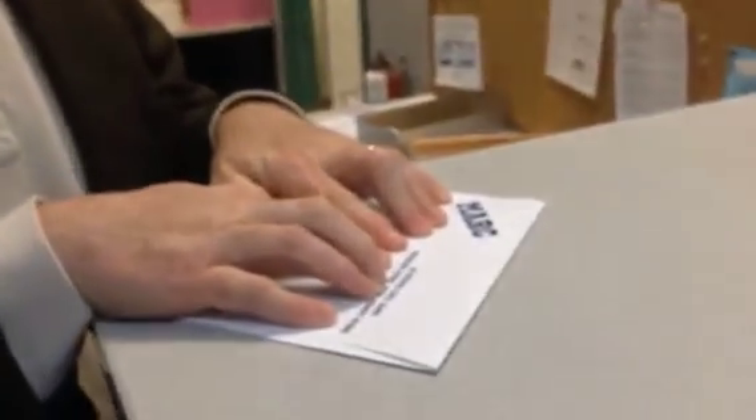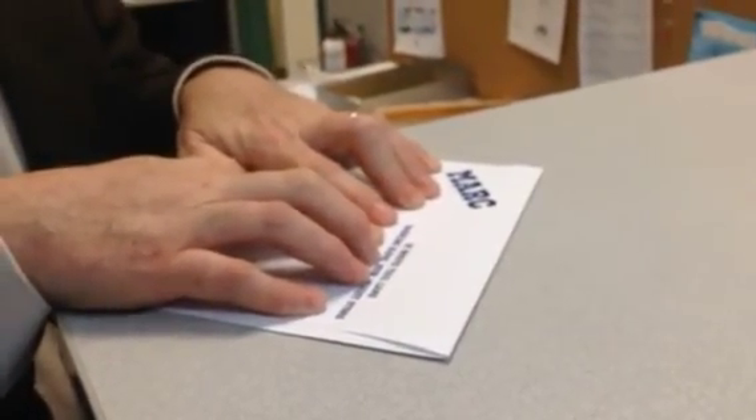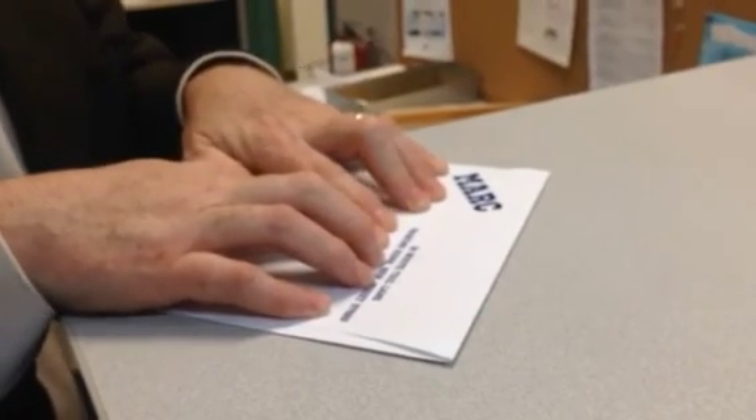The trick is just holding it for a second. In our literature we say put it under a book, but if you hold it, it lets the glue set because the thick envelope has a spring and wants to pop open.